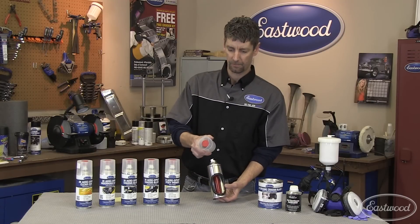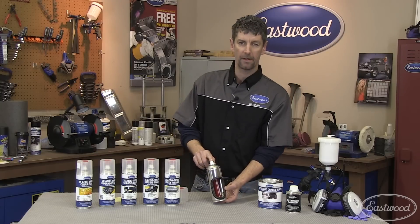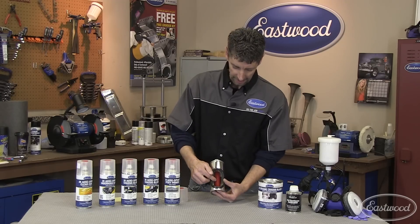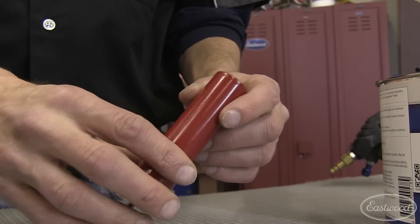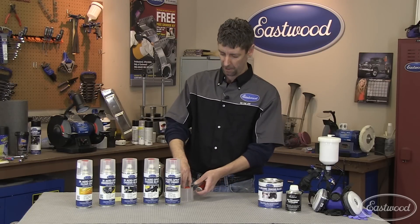Starting at the top, there's a red button in the cap — I'll show you that in a second. The actuator button is the best you can buy; it has a fan adjustment spray for vertical and horizontal patterns. Inside the can, this is the secret: this unique cartridge holds the activator, and once punctured, the activator mixes with the paint and now you have a two-component catalyzed system.